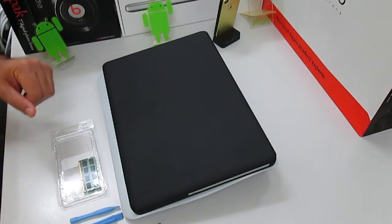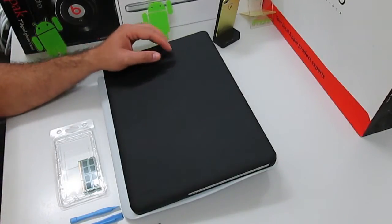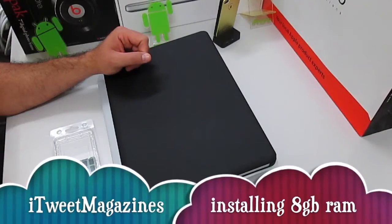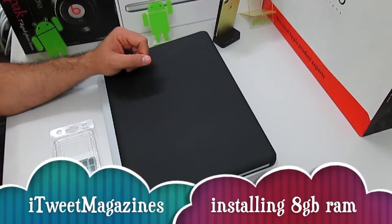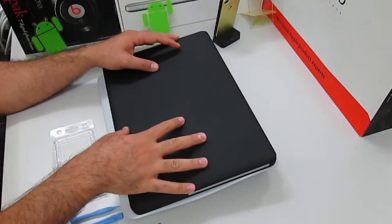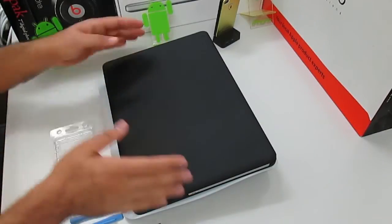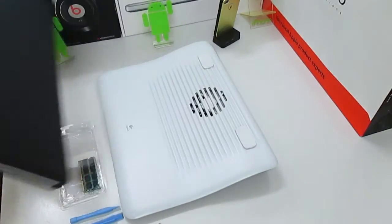Hello and good afternoon YouTube viewers, this is Rami bringing you a video by iTweet Magazine, where today we're going to upgrade a MacBook Pro 15 inch, taking it from its default 8 gig — I'm sorry, from its 4 gig memory.